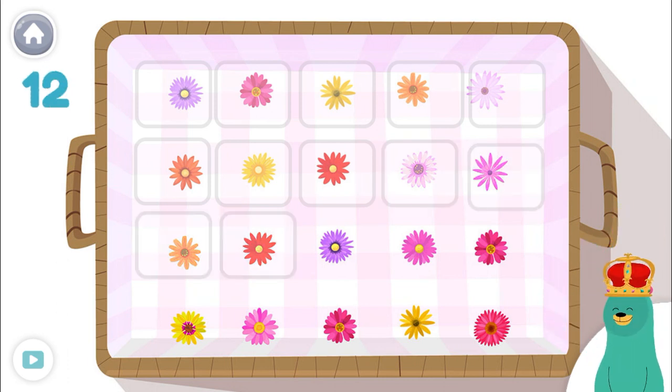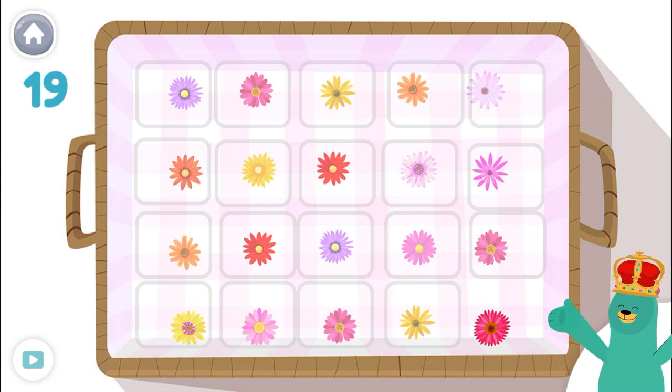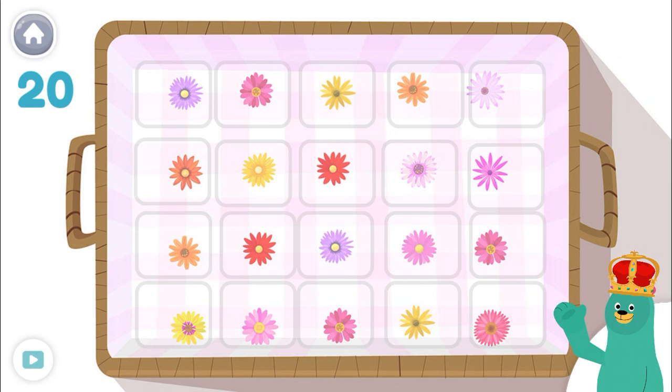10, 11, 12, 13, 14, 15, 16, 17, 18, 19, 20! Great! There are 20 in the basket!